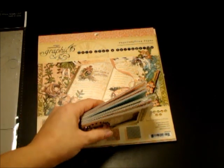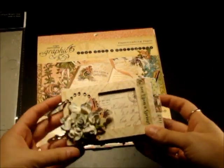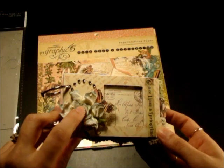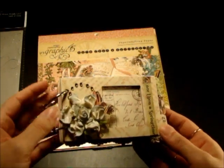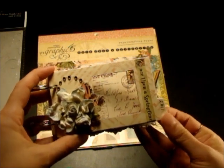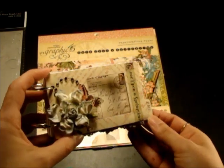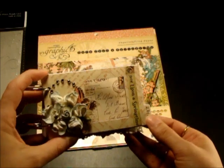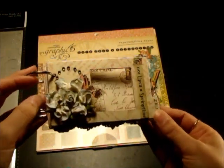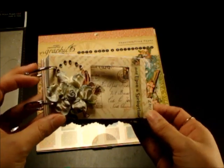So I'm going to show you the mini that I made. I used the Prima Flower, the Camelot, and some Prima Sailor Crystals. There are no pictures in here because I want to use pictures from this year's springtime, so I just have it all ready to put photos into it.